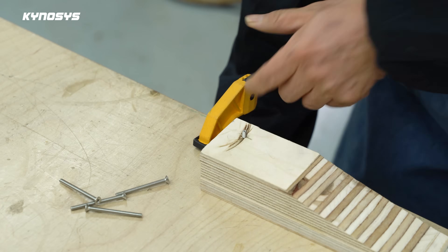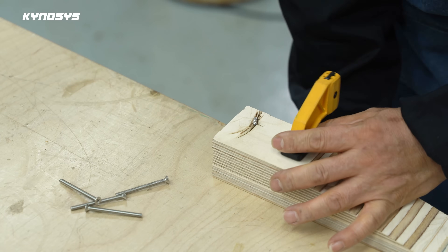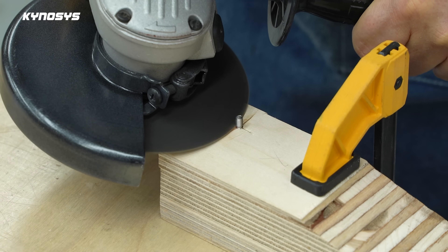Let's find the length I need. I figured out a convenient way to cut multiple bolts to the desired length.